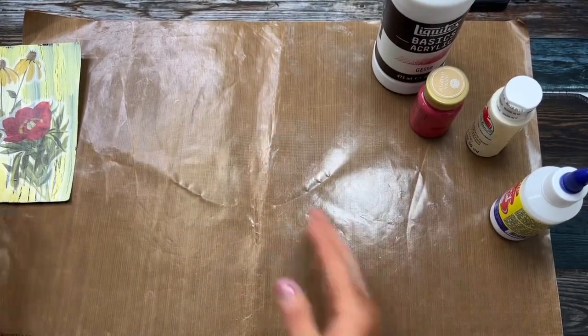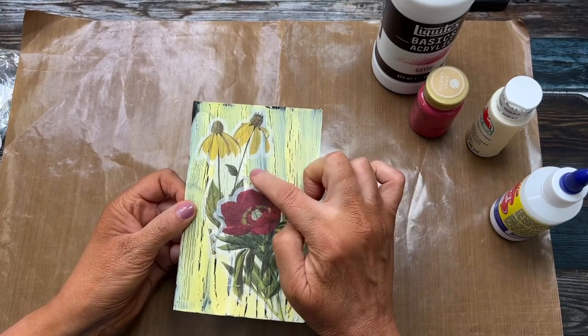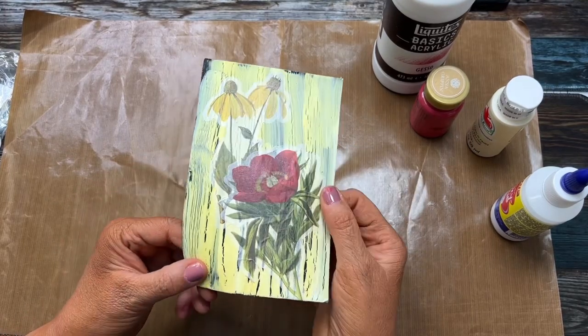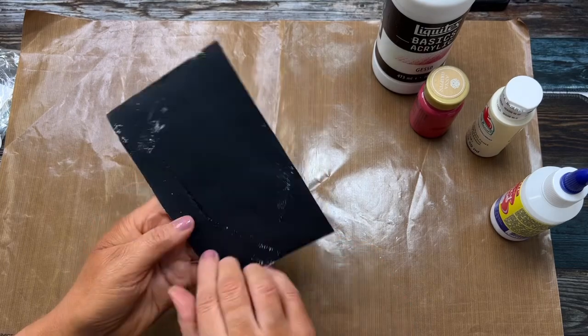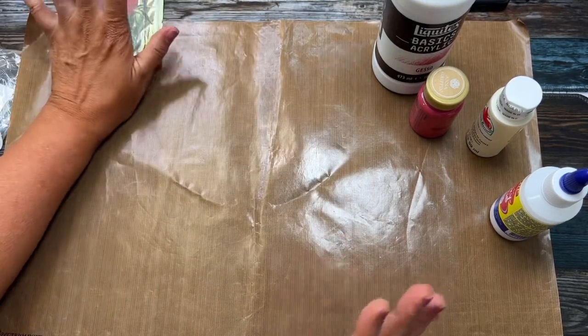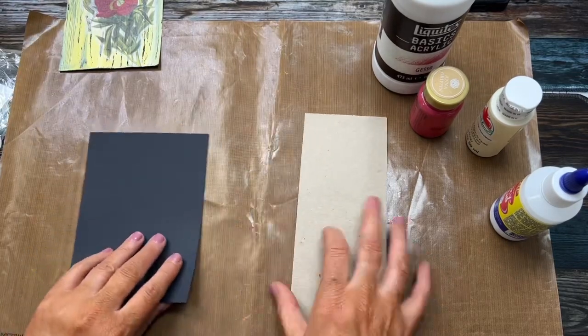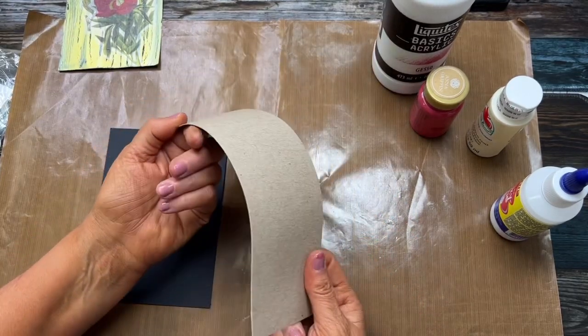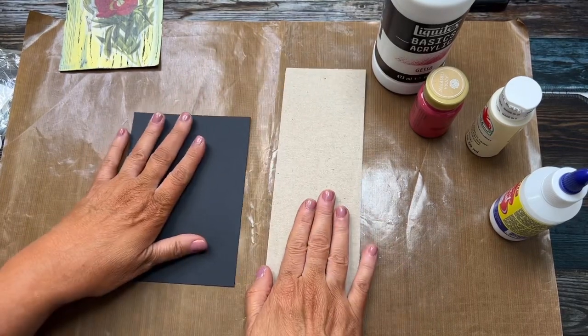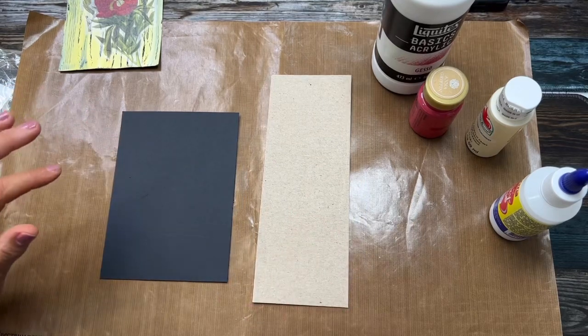So I have my mat here — this is the crackle looking background I'm talking about. It's just on a piece of black cardstock, so you could do it on anything. I have a piece of chipboard, a little piece of cardboard you can get out of a frame. I want to show you how easy it's done.